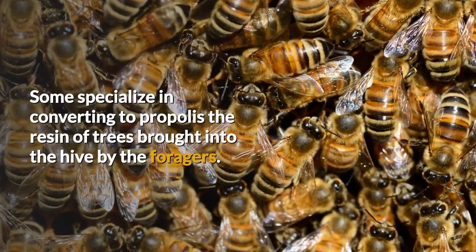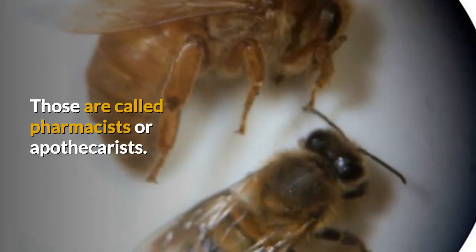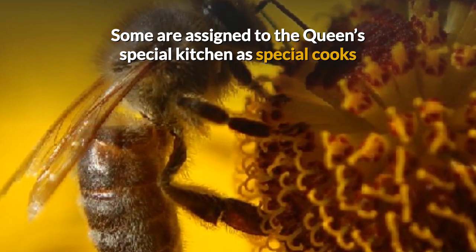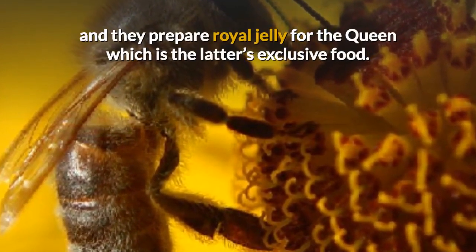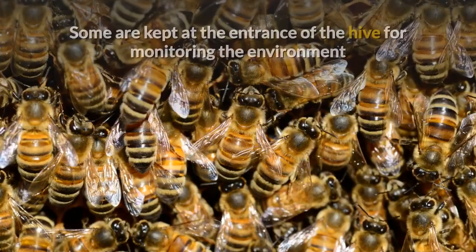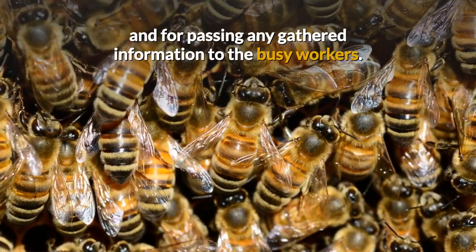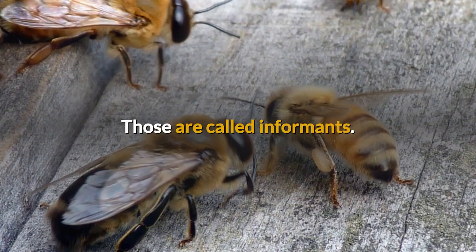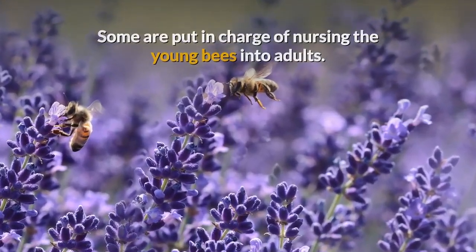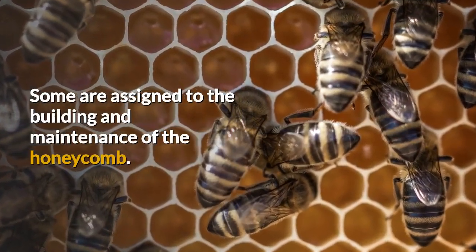Some specialize in converting to propolis the resin of trees brought into the hive by the foragers — those are called pharmacists or apothecarists. Some are assigned to the queen's special kitchen as special cooks and they prepare royal jelly for the queen, which is the latter's exclusive food — those are called the queen's royal chefs. Some are kept at the entrance of the hive for monitoring the environment and passing gathered information to the busy workers — those are called informants. Some are put in charge of nursing the young bees into adults — they are called foster mothers.